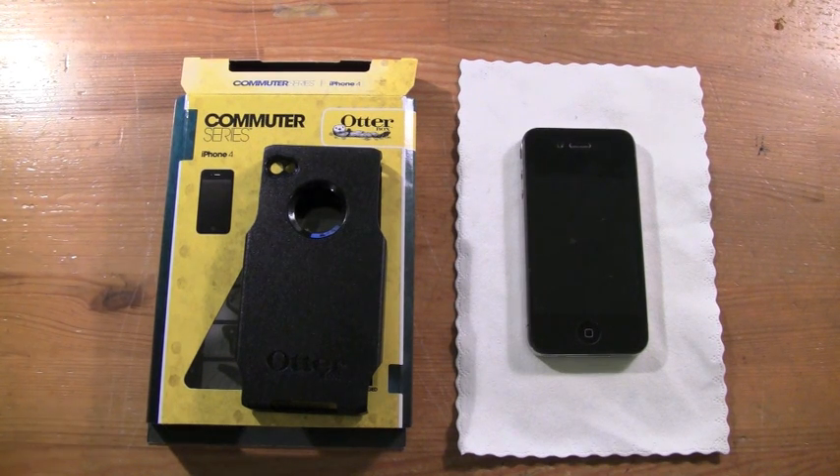Let's get on with the review and make this quick, because I know you guys want to get to the awesome iPod Nano giveaway that's coming up soon — tomorrow.